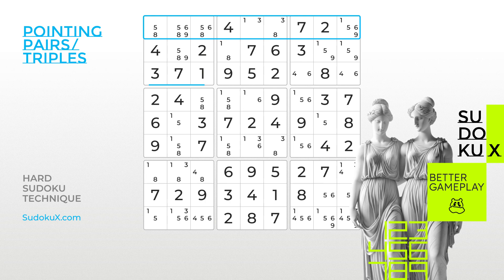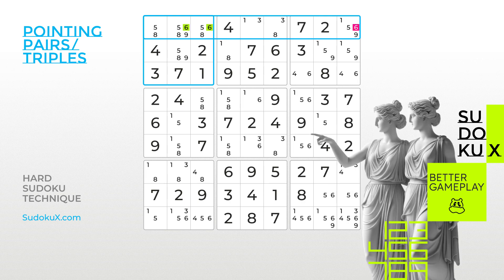Consider the first row and block in the top left corner. The empty cells within the block that hold candidate number 6 are confined to the first row. As number 6 should appear once in the block, we can safely eliminate all other possible 6s from all cells outside the block within the same row.